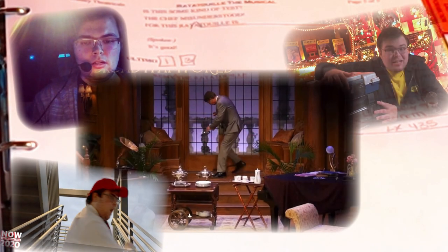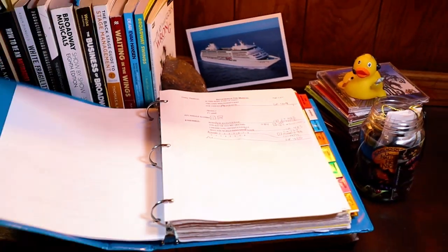My name is Kent, and this is your half-hour call. Attention cast and crew, this is your half-hour call. Half-hour to the top of the show. Half-hour.